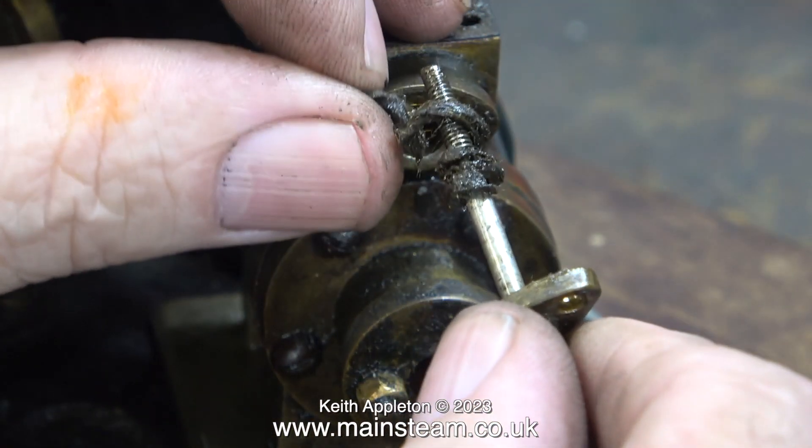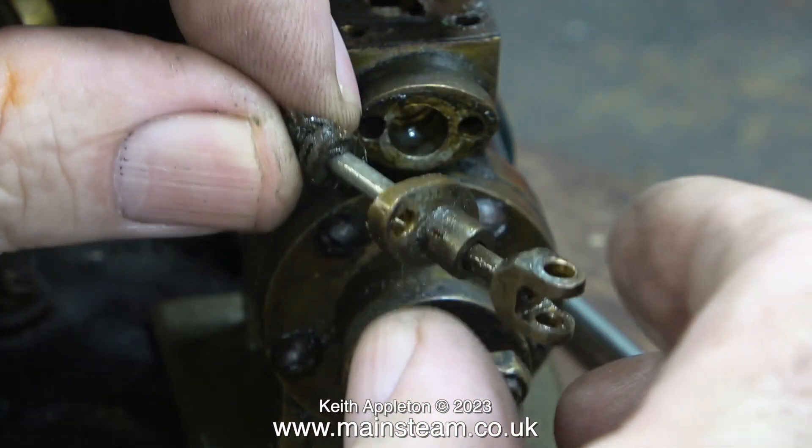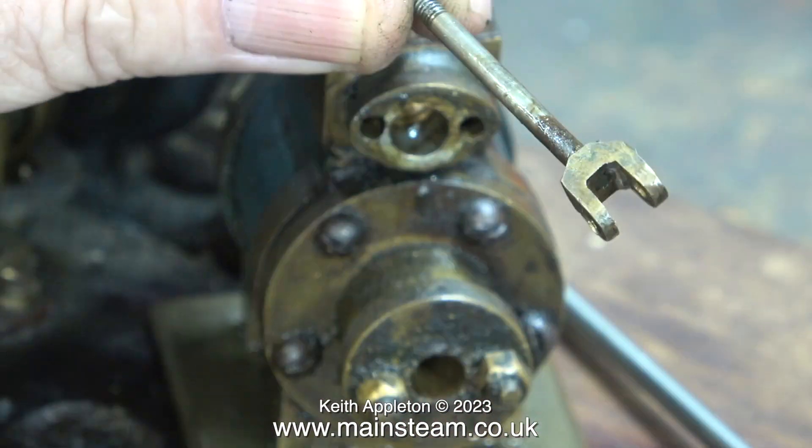In this clip I've removed the gland cover and here I'm getting rid of this graphite yarn. There's an awful lot of it because the gland was fitted the wrong way round, so there was a large void on the other side of the gland.